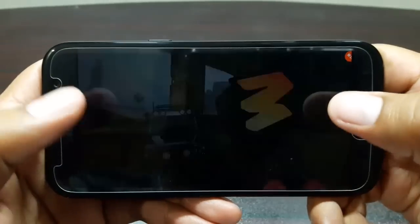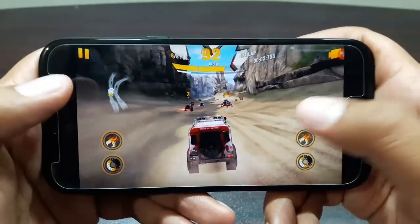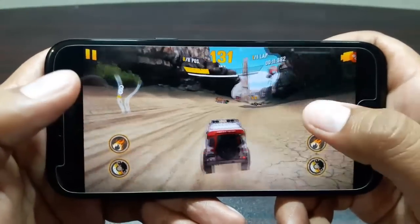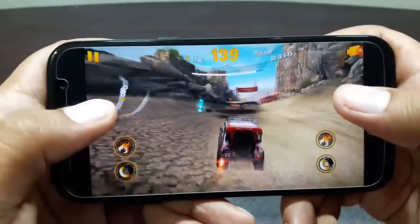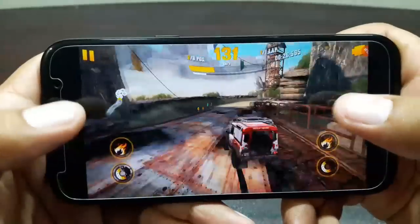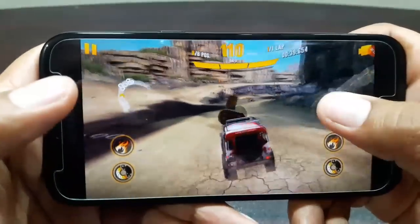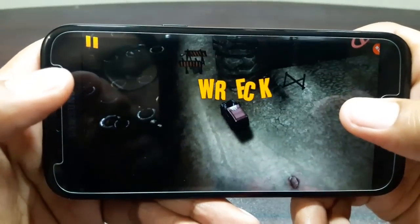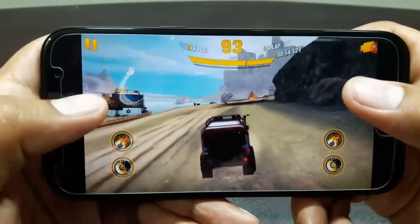So there we are in the game — let's play and see how it performs on this device. As you can see, it's playing really well and it's smooth. There are no lags, the graphics are good, no stutters, no problems, no frame drops of any kind.